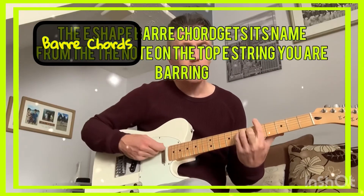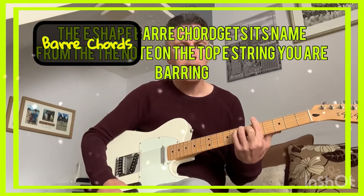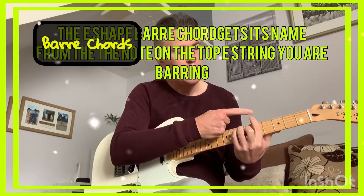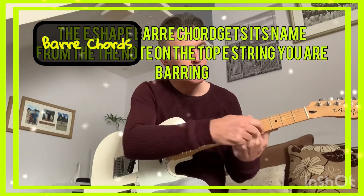So there is a bar chord there in A. It's the A bar chord because the index finger is barring the A note there and the A note there.